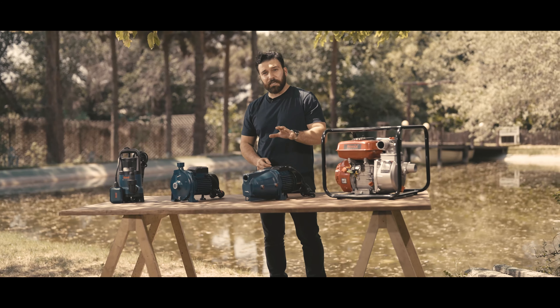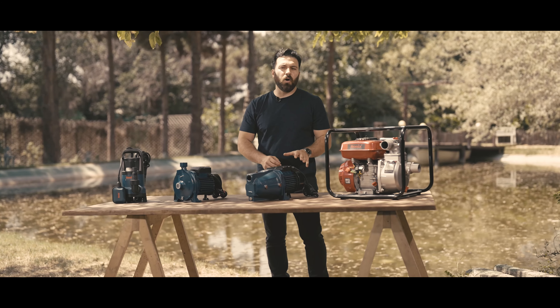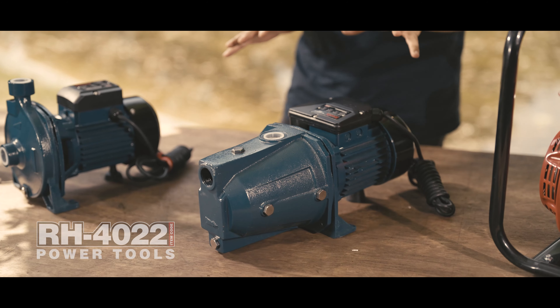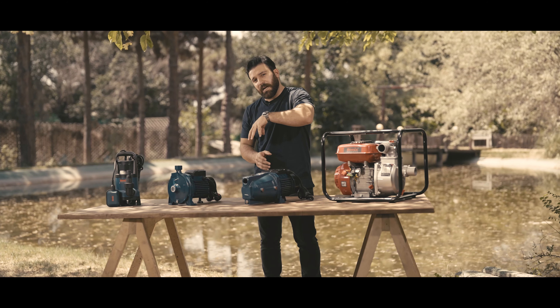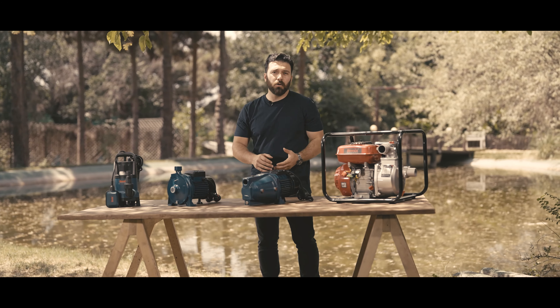Alright, now moving on to the second pump. This right here is called the Ronix self-priming pump. It's for those situations where a pump itself cannot be put inside the water, like at home or on a farm. It has a strong motor and works well with regular home power.